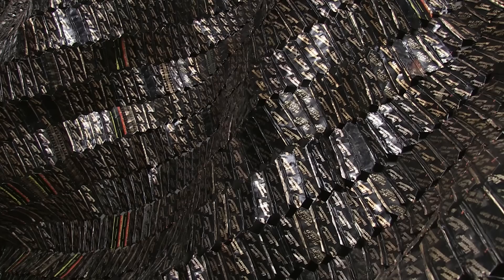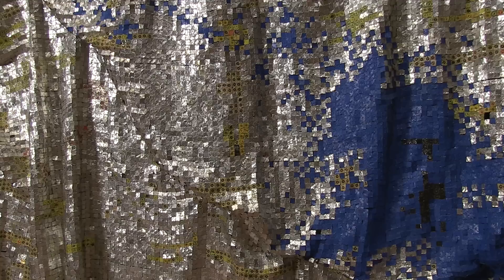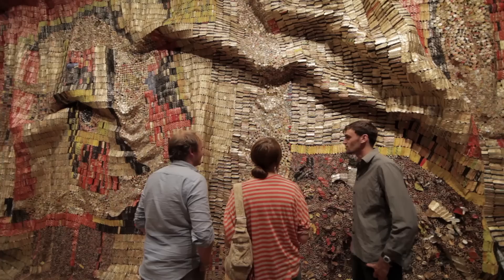If you get close, then you are seeing names of some of the brands of drink. Alcohol became items that were exchanged for humans — transported to the Americas as slaves. The link between Africa, Europe and America is very much part of what is behind my work with bottle caps.